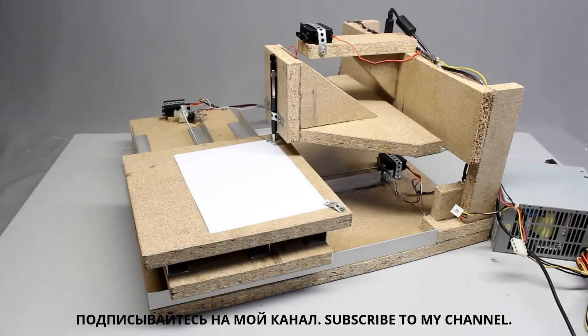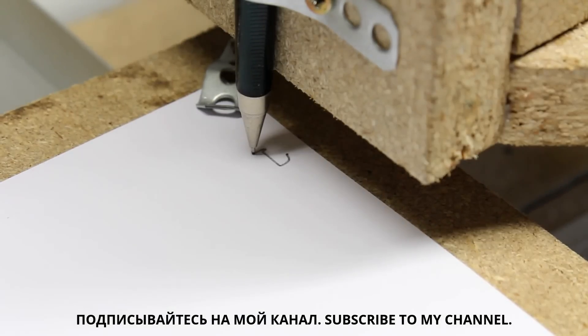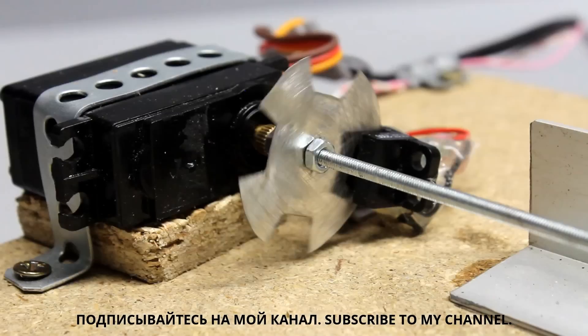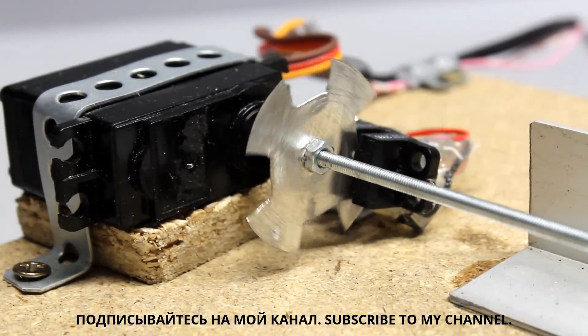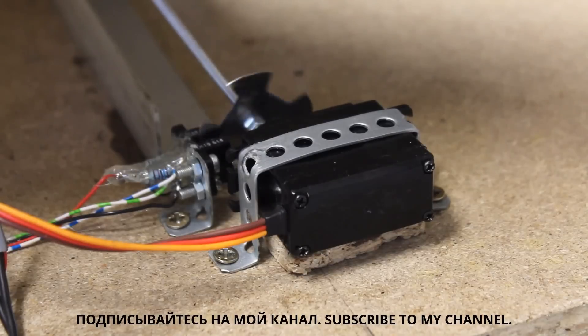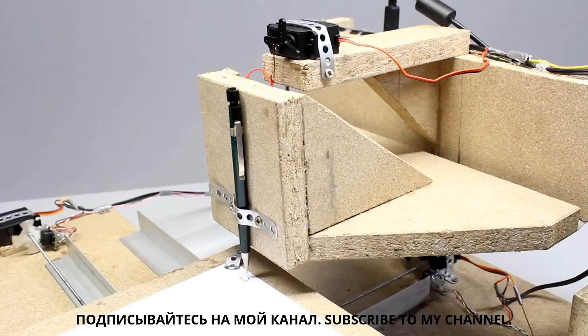Time for a first test run. I am using a pencil to plot an L. The machine runs fine, but it is very slow. For the tiny L being just 8mm high, the machine needed 2 minutes and 39 seconds.